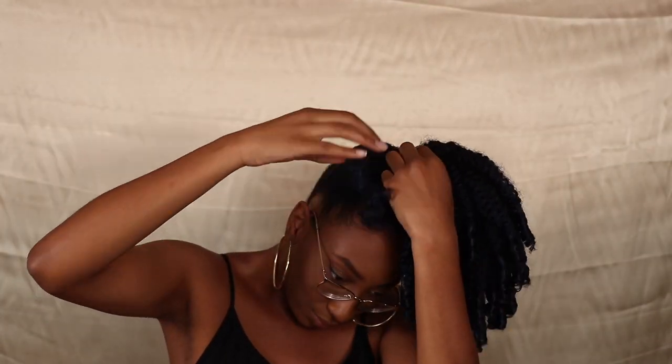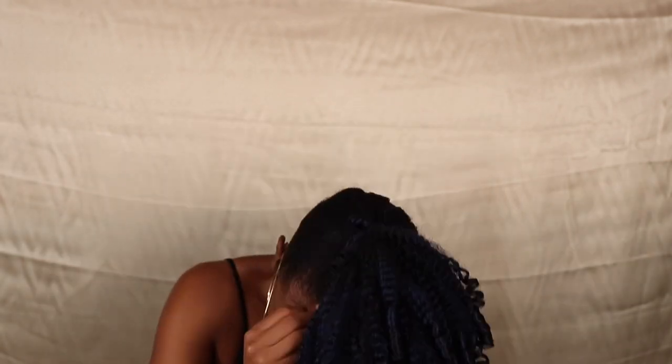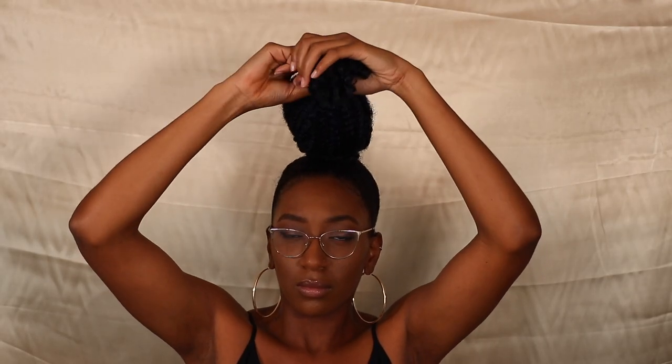This little side pony was kind of cute. Once you get the size that you want, you can just take a strand and wrap it around the base of your ponytail.